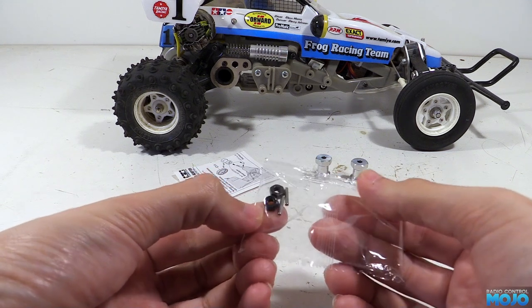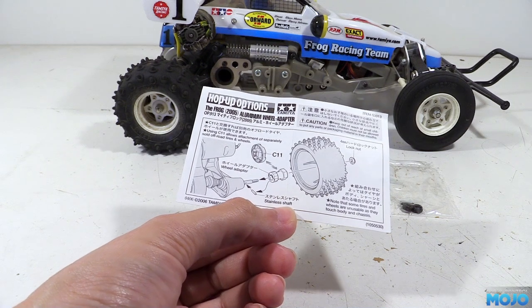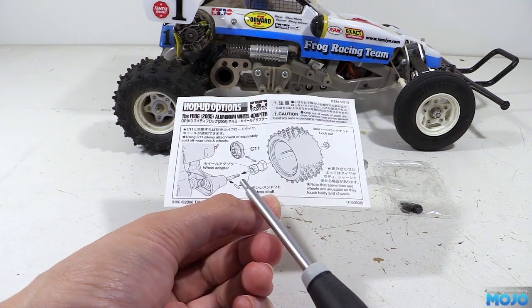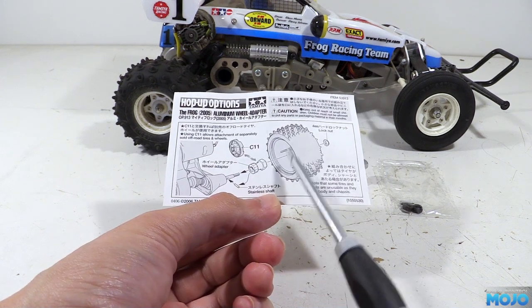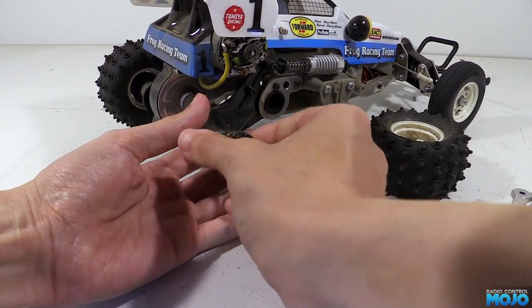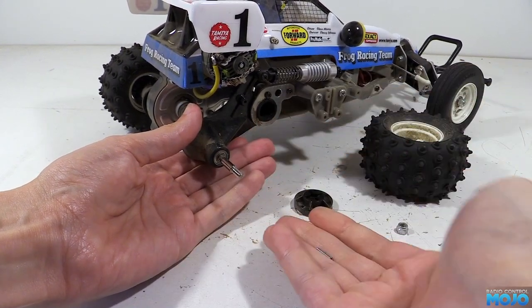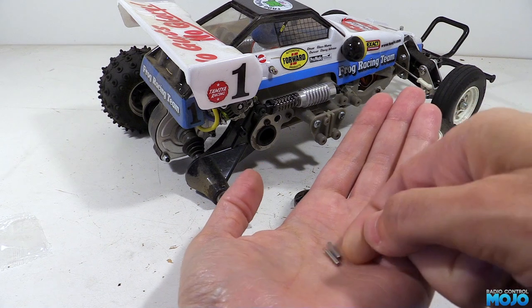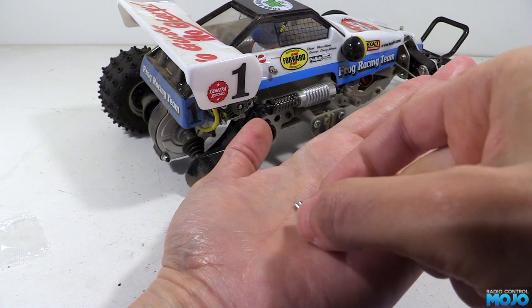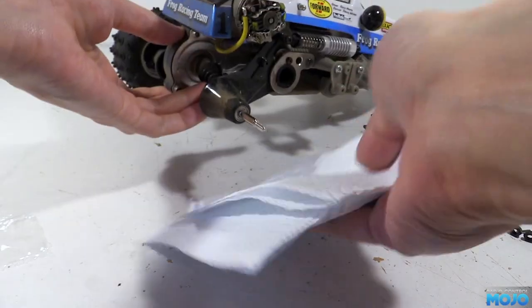The adapters do come with some instructions — a single small sheet. Essentially, all we need to do is remove the stock wheel and drive flange, pop an adapter on with your wheel of choice, then install a nut. So here we go — we're going to remove the wheel nut and wheel, then pull the drive flange off, being careful not to lose the drive pin. Out of curiosity, we'll compare the stock drive pin with one from the adapter kit — and yes, they're exactly the same, so they've just included a couple of spares, which is nice. Before we reassemble, we'll give the suspension a quick wipe down, as it really caught a lot of dust on that last run out in the woods.